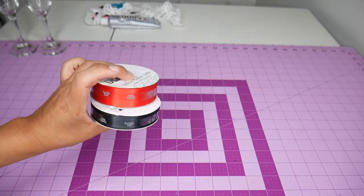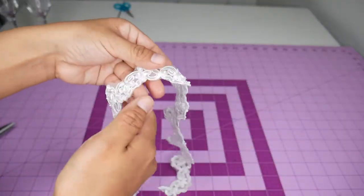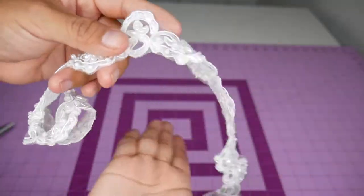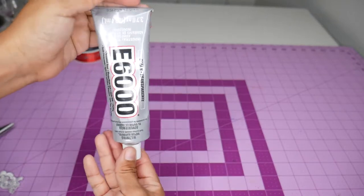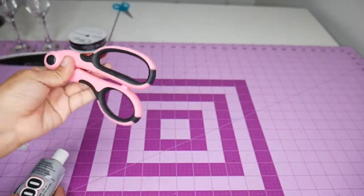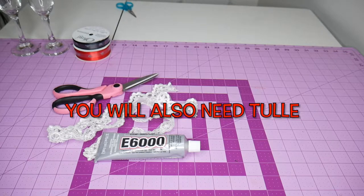I'm also using one yard of white beaded bridal lace trim that I got at my nearest fabric store. For the adhesive, you can use E6000 glue, or if you have a hot glue gun that will work perfectly as well. Finally, you will need scissors to cut. Now that all materials have been gathered, it's time for show and tell.